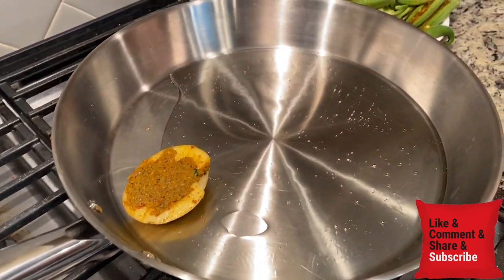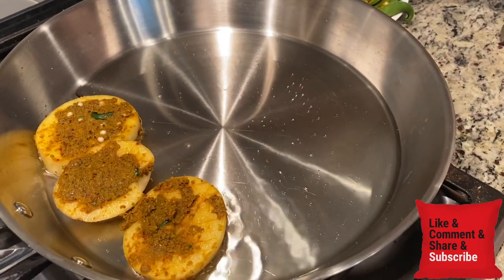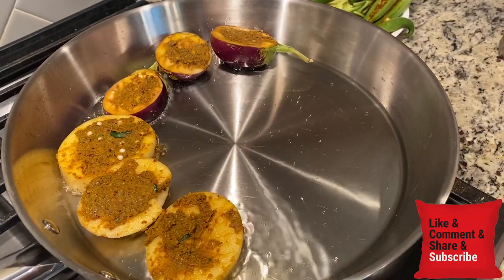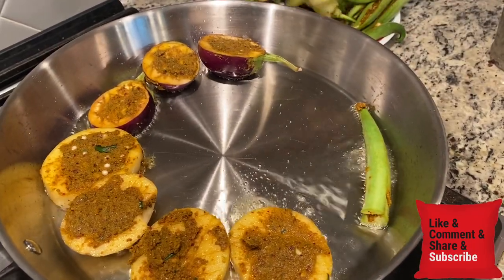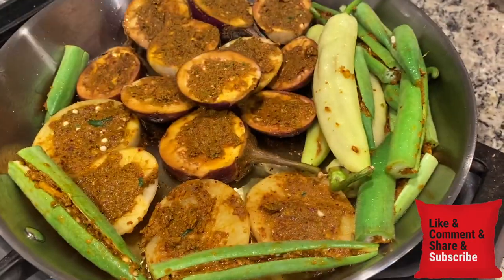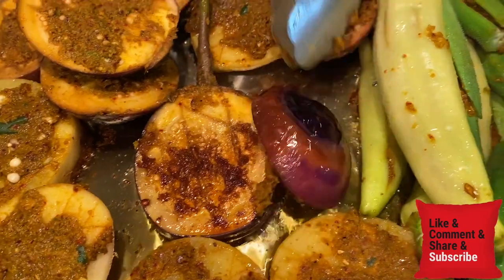We will arrange the vegetables in the pan so that they cook properly. I am going to put all the onions on one side. I will put it all together for about 2 minutes. Now we will place all the stuffed vegetables in the pan in an arranged manner.